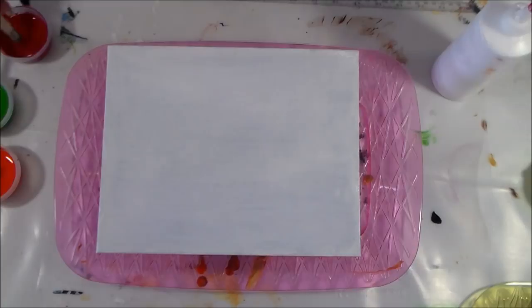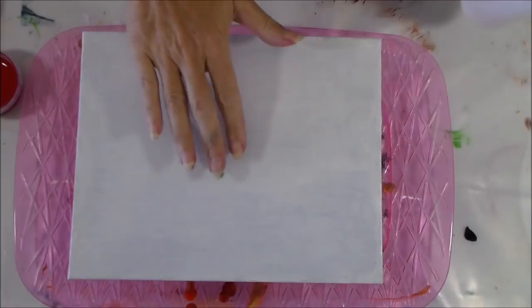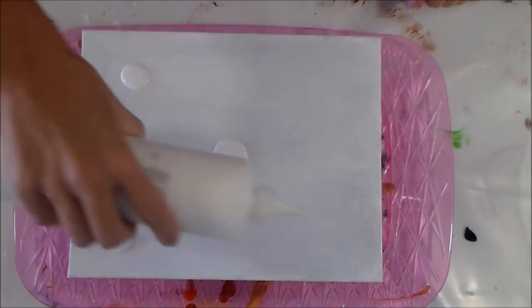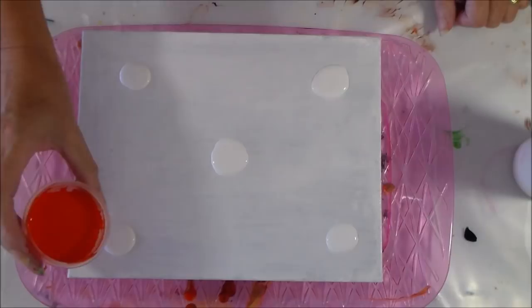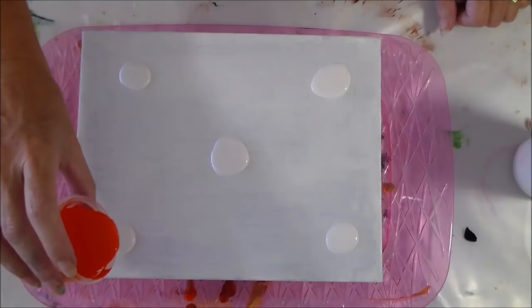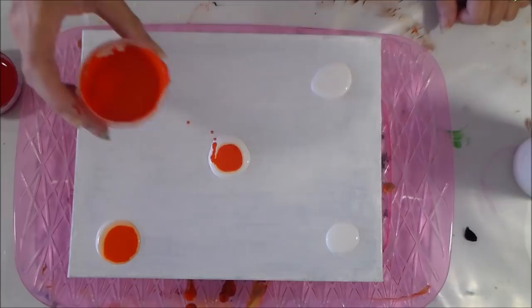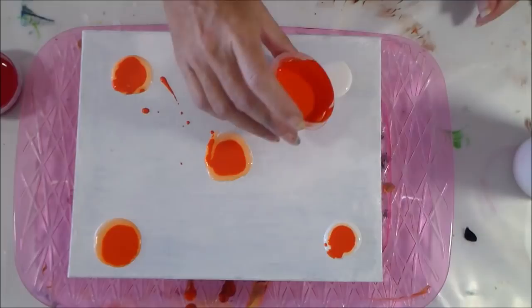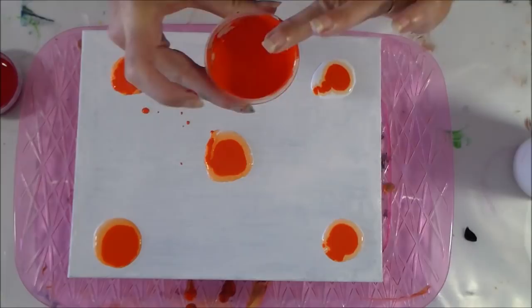I'm going to give my paints a final stir and then start with the colors. What I've decided to do is create a puddle in the middle and a puddle in each of the four corners. I'm going to start with white, add a little spot, and then as I add the extra colors these spots should spread out a little bit. These little pots aren't the easiest to pour from because they've got a lip, but I do like that I can store any unused paint in them, so I'm going to stick with them for now.